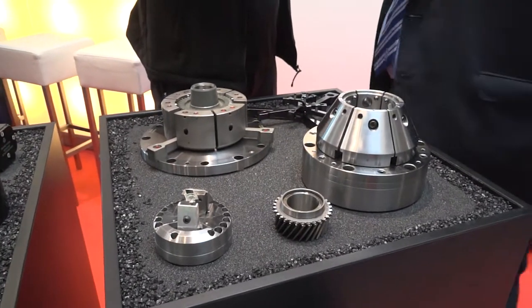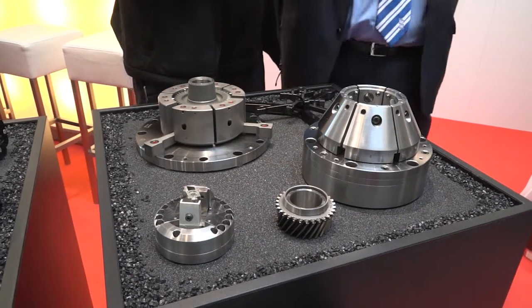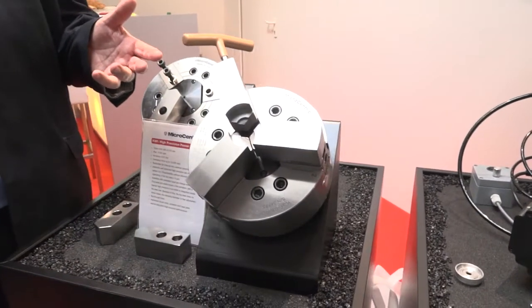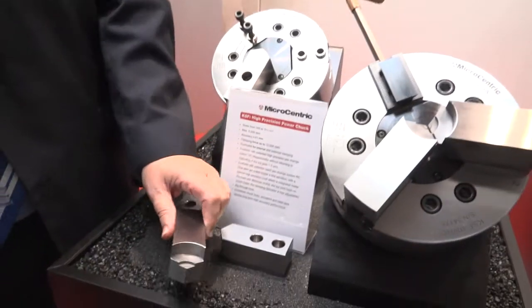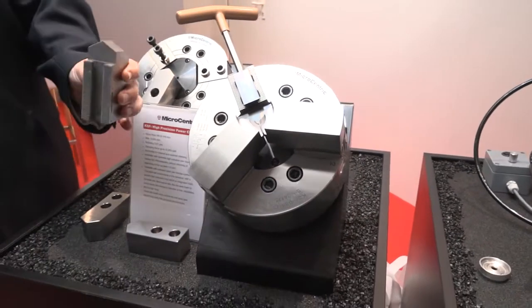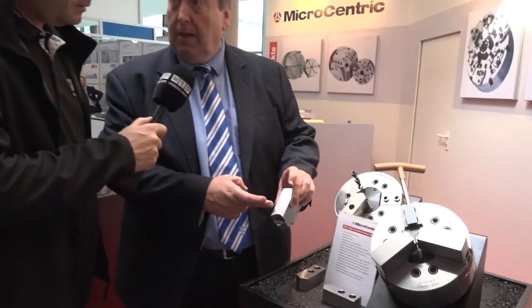We've also got some variations with quick change. Now, this might seem like a stupid question, but where are the bolts on this? Well, this is our latest product — that's what differentiates it. We don't need bolts to clamp down our top jaws. We can simply slide them off like that. They're clamped by pulling down that wedge with a hex key, which locates in here and pulls the jaw down into the serrations. Consequently, you're not going to lose any life on the jaw, and you won't have to cut through bolt holes.